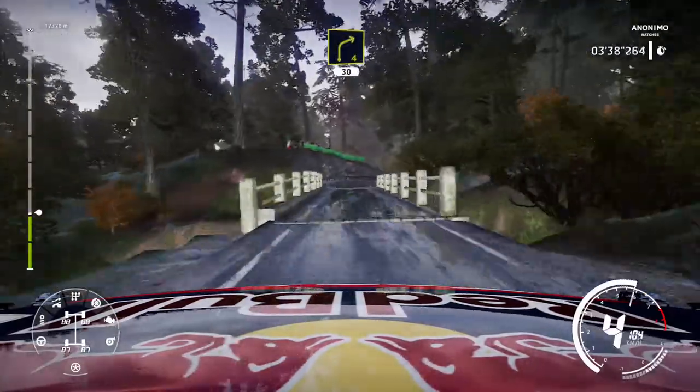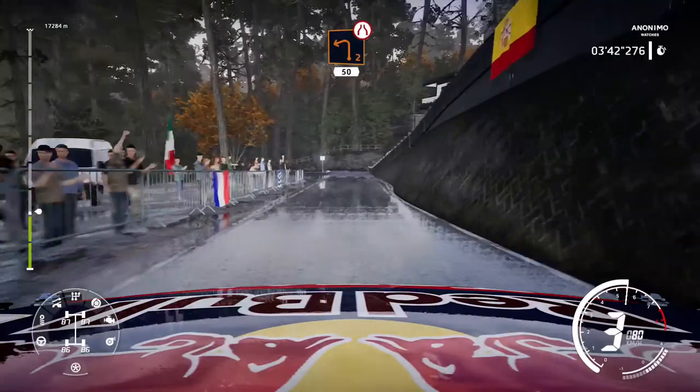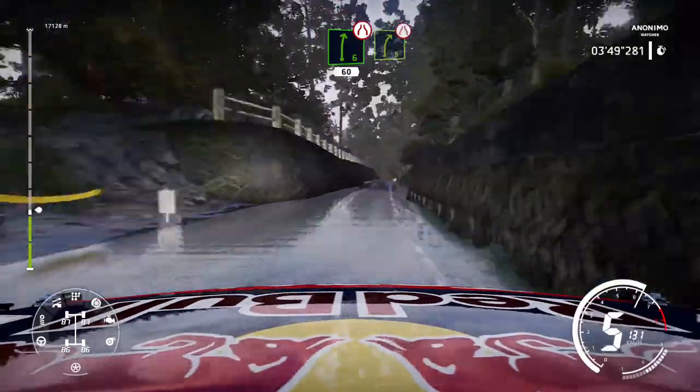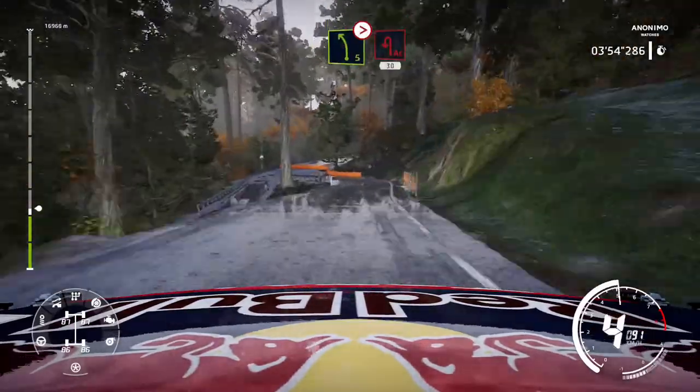And right 4 short, 30. Left 2, very narrow, 50. Right 6 narrow, 60. Right 5 short, and caution, left 5 tightens, acute hairpin left at junction, 30.